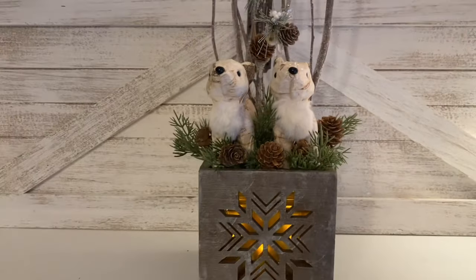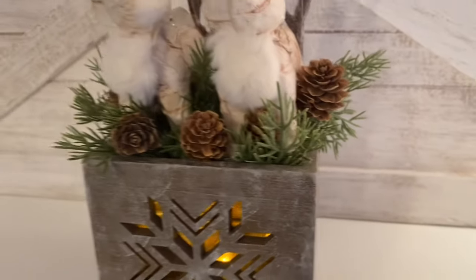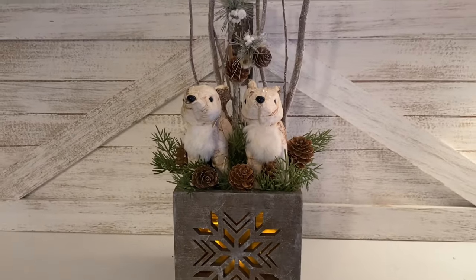I do hope that you enjoyed today's DIYs, and if so I hope you like this video. Don't forget to check out the links in the description box.